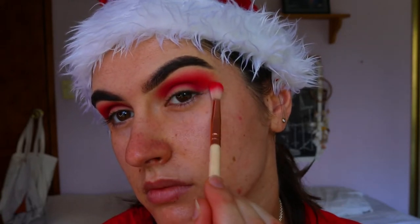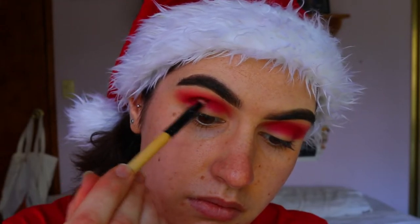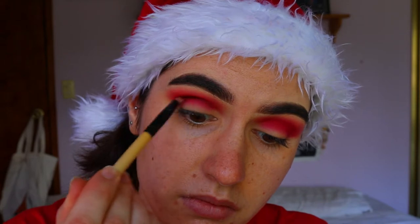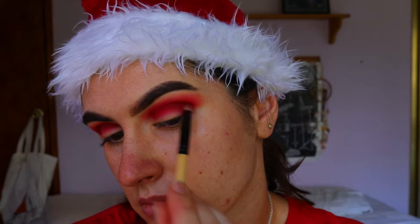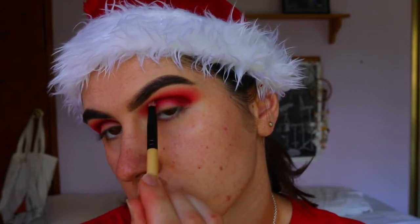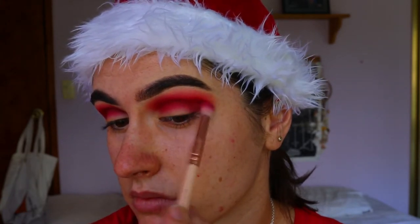Then I'm taking a deep burgundy red — slightly more of a red tone than a pink tone — on a pencil brush from the Jaclyn Hill Morphe palette, placing that right through the crease to create a little more definition. I go back and forth between the previous shadows to soften any harsh lines or edges.